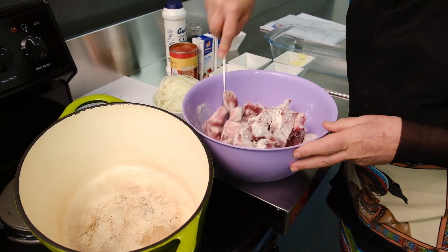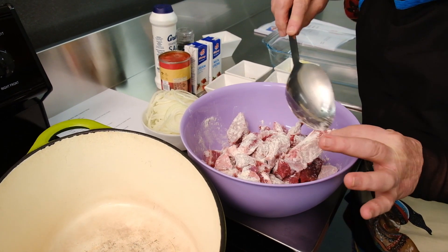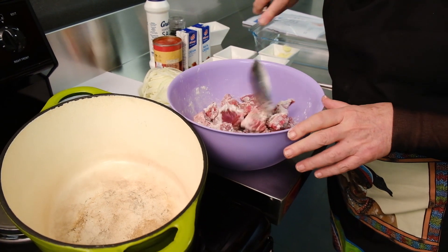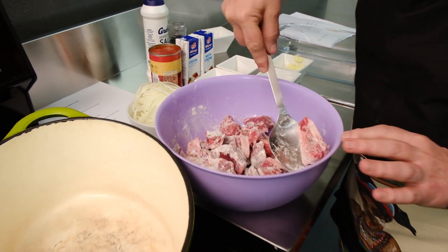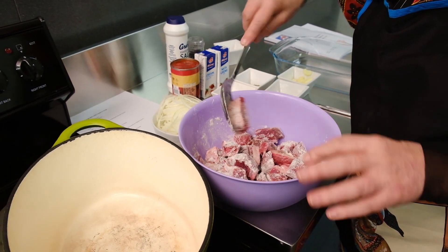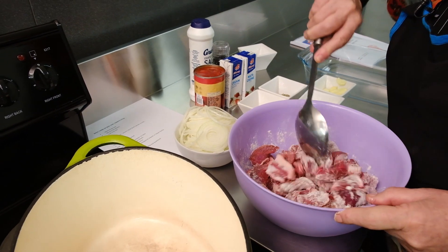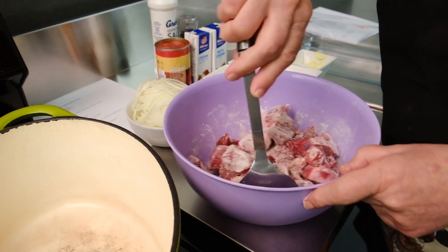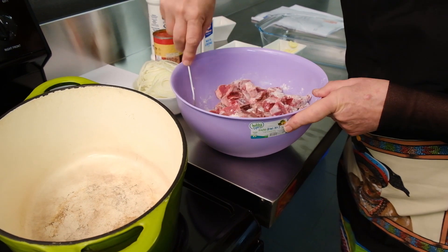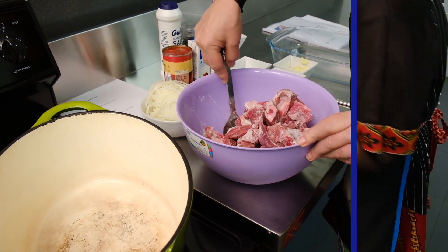I cut the meat up and even the pieces with a bone, I have cut through and used them as well. Some people may have thrown those away, but it is a lovely piece of meat on a little bone. That little bit of fat is going to make this dish very special. So wherever there is a little bone, I keep it — I don't throw it away. I cut all the meat off the bone first.